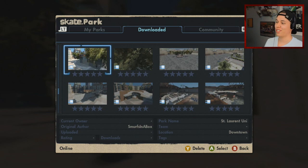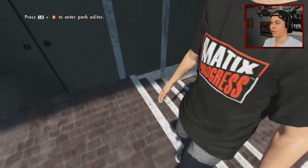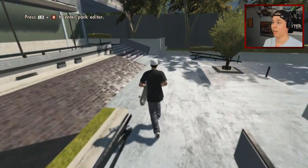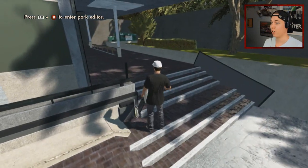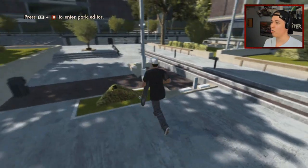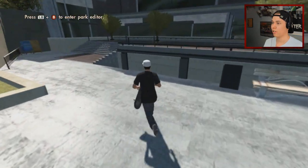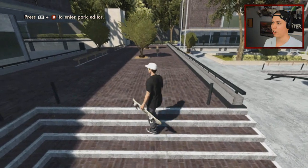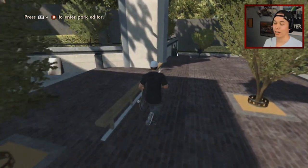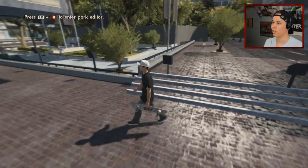Let's go to Saint Lawrence University — I saw this on Christian Owen's stream and was just blown away by the details. First off you have a gap here, rails, flat bars, double set four flat three with a rail on the side, some mellow rails — just so much to skate in such a small area. Got benches, three stairs, and then my favorite area: the big stairs to end the line on, with flat bars to hit a line in the middle, and you can start by going up the stairs. I think we'll get a line like that.